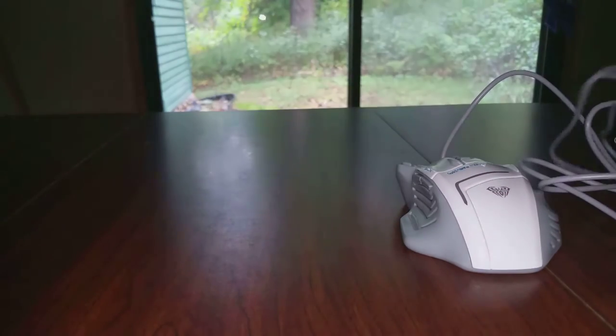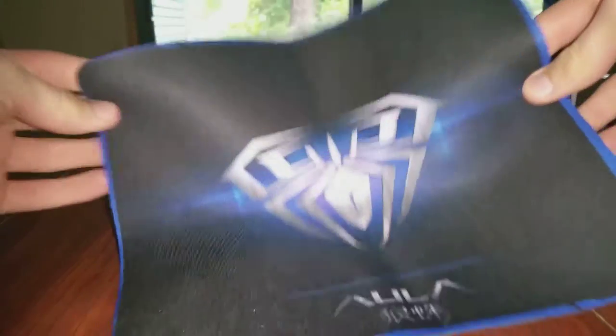What it comes with is the mouse, which comes in this nice white sleeve that I took out, and the mouse pad, which comes in a plastic wrapping.